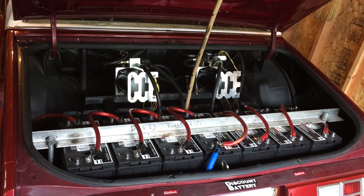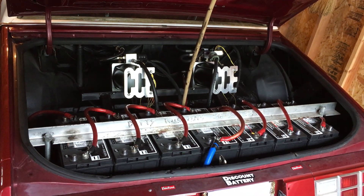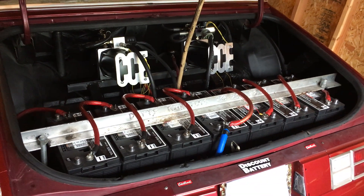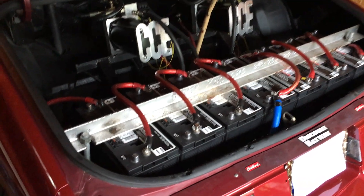Welcome to the Drop Shop Garage. Today is a rainy day, so I figured it would be a good time to talk about a hydraulic setup.